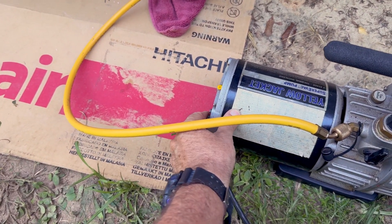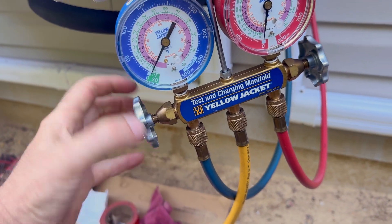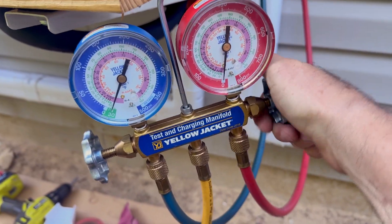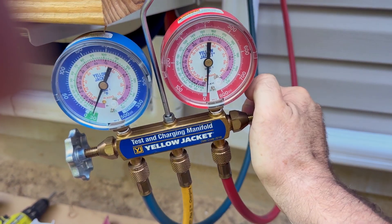Go ahead and turn on the vacuum pump, and as soon as you turn that on, you'll want to open up your gauges right there. Go ahead and back those all the way out until they stop. Most of the time, if you've only got one port, you only need to do that blue one. But in my case I've got both sides, so I'm going to back both of those out.